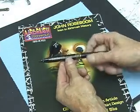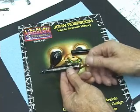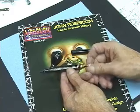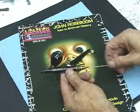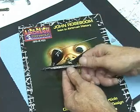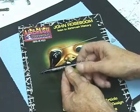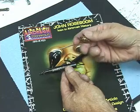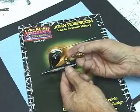First thing we'll do is remove the back handle — put it in a bowl or something so it doesn't roll away. Remove the chucking nut. Carefully remove the needle. Remove the spring housing; the chuck guide will come out with it. There's a little spring in there. These all should be cleaned too.